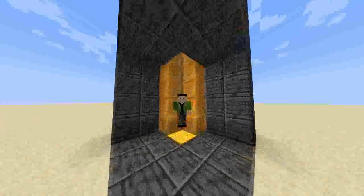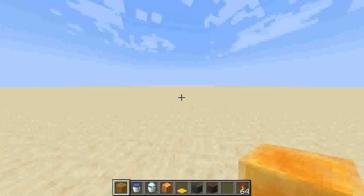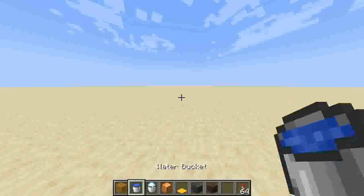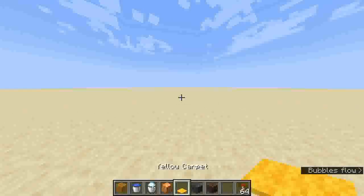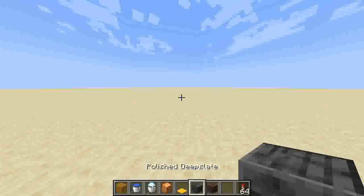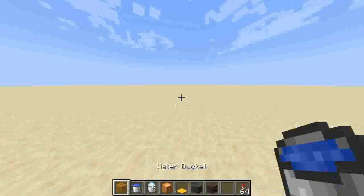Hello and welcome to this tutorial on how to make a honey block elevator. To start you're going to need a honey block, a water bucket, a powdered snow bucket, a light source, yellow carpet, a building block, and a piece of soul sand.